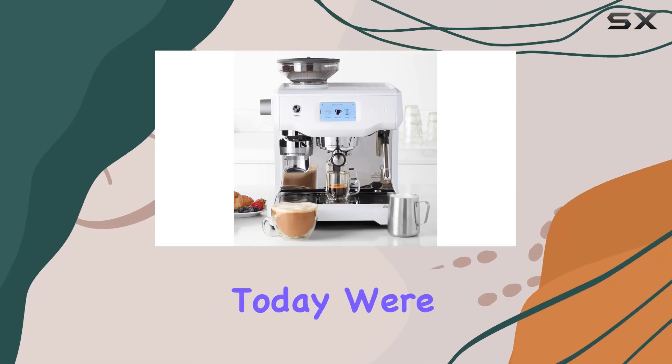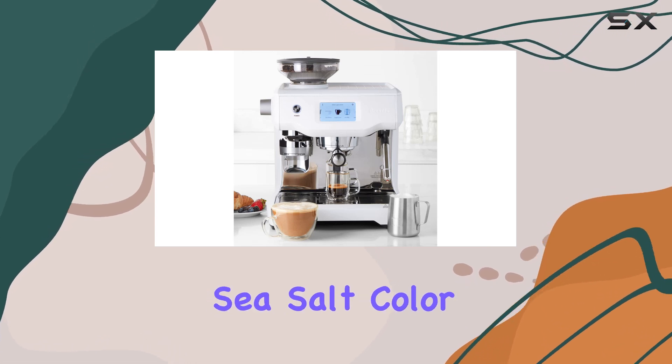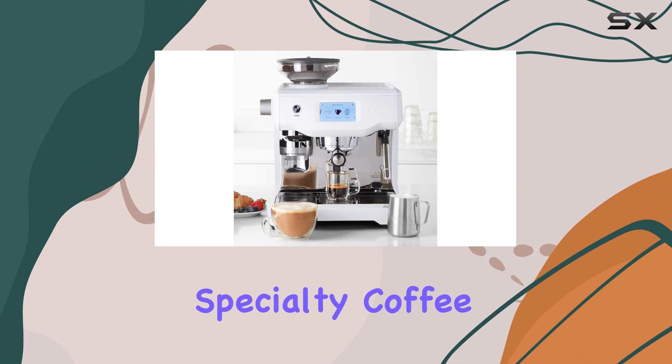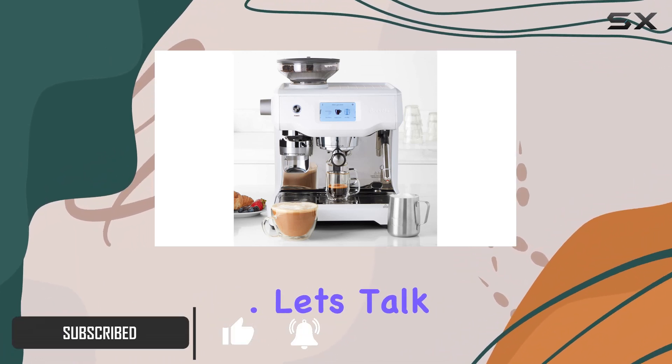Hey coffee enthusiasts, today we're diving into the Breville Oracle Touch espresso machine in the stunning sea salt color. Awarded the 2017 Best New Product by the Specialty Coffee Association, this machine promises to revolutionize your at-home cafe experience.